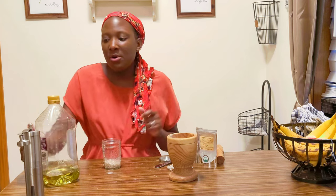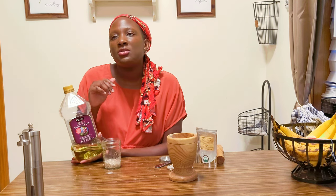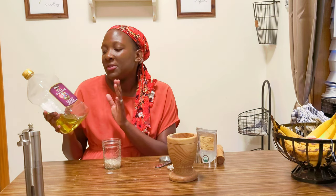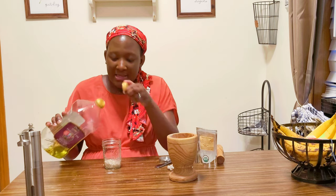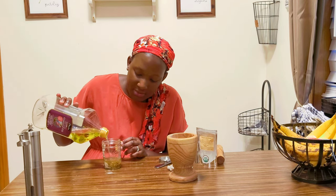I could have broken this stuff a little bit more but I'm going to go ahead and continue. Now you choose your carrier oil — the three I like best are olive oil, extra virgin coconut oil, or avocado oil for the skin because they soak and penetrate into the skin. For this I'm going to use grape seed oil, which is also a natural astringent, very light, and absorbs easily and quickly into the skin.